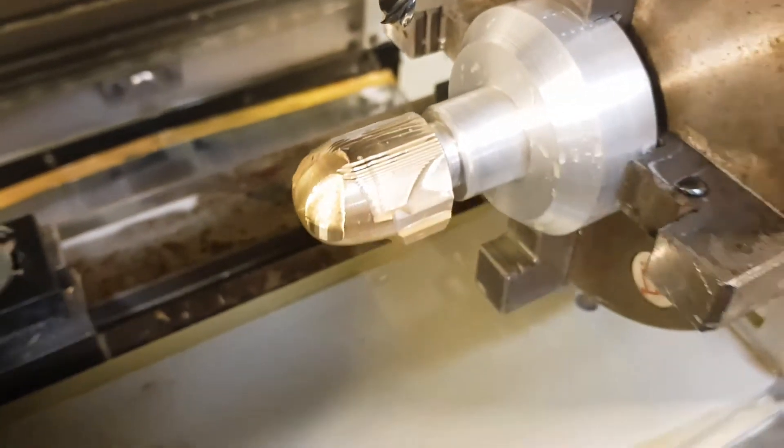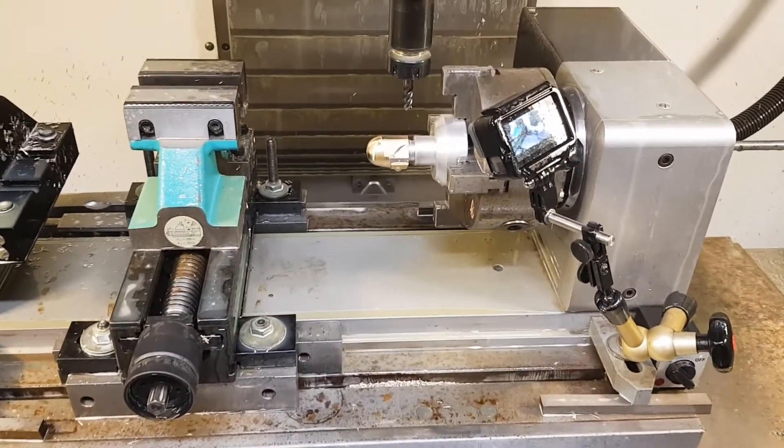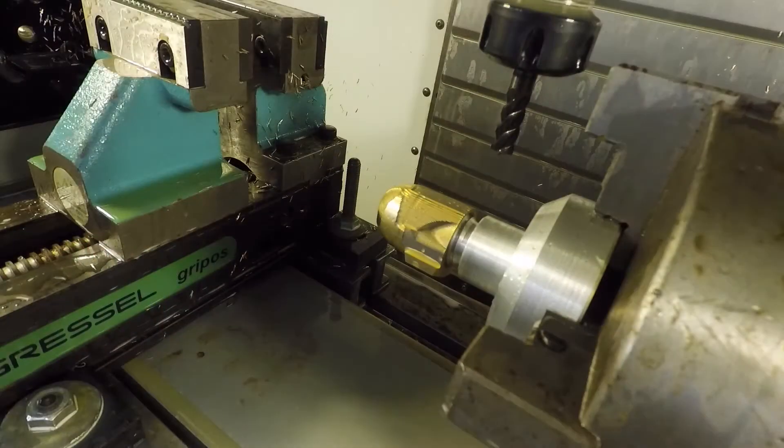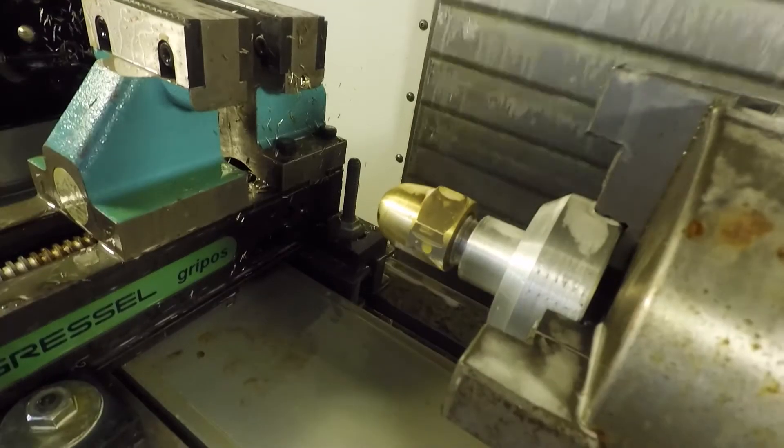Now let's get to the machining process. Some of the operations are hard to see due to cooling fluid, so I'll supplement with 3D simulations. I roughed the part using the 10mm end mill. I left 0.2mm stock and there were still large places where no material was taken away.